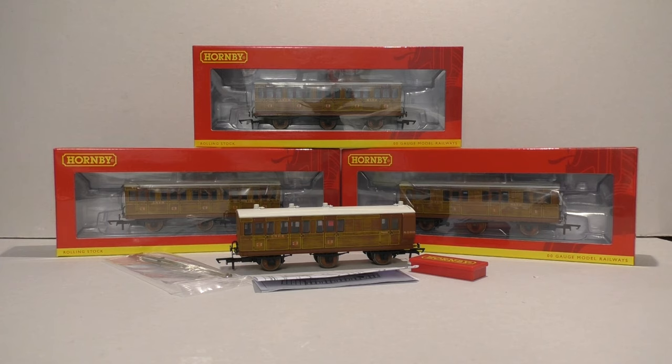I've gone for the LNER Teak livery. I've always been a massive fan of this colour and style — it really does look smart, and these have the lights fitted. Hornby have brought out quite a few different liveries and versions of these coaches. You get them in Great Western and there's Plum and Split Milk, which is also a nice livery they've done.